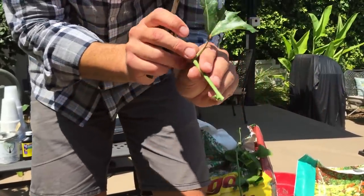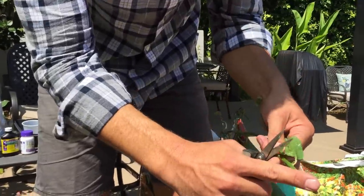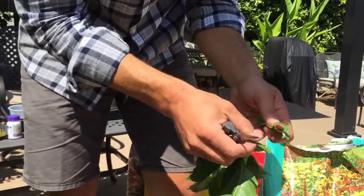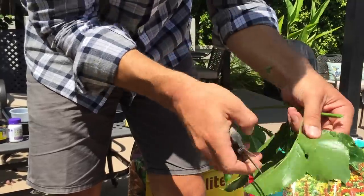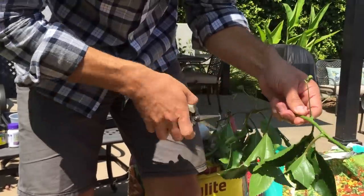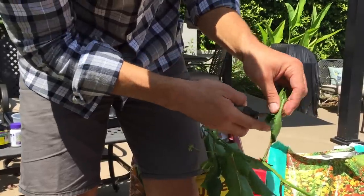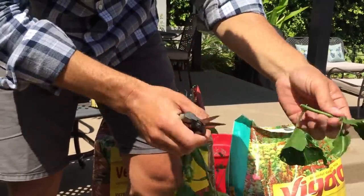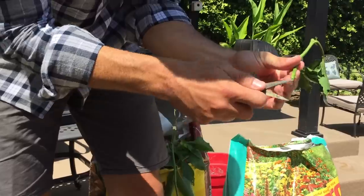So we've prepared this — I'm going to do one more real quickly. We're going to come up to the next node, cut at an angle about a quarter inch away from the node, remove the leaf, and cut this leaf in half as we did before. This time I'm going to actually have two nodes that are going to be above the ground, just creating a longer cutting. And again we'll cut that at an angle. We've now prepared this cutting and we just score it like so.